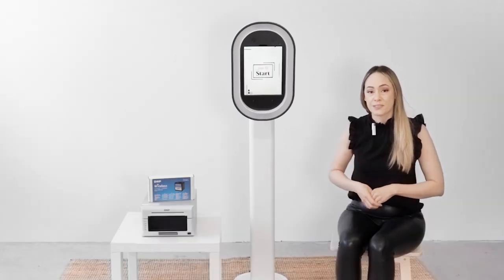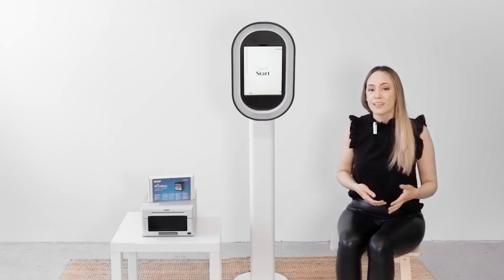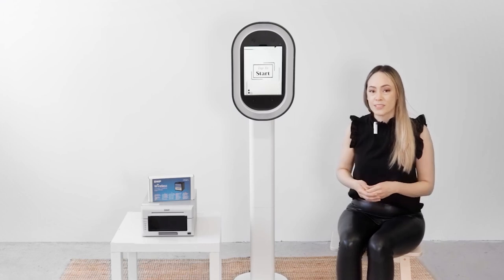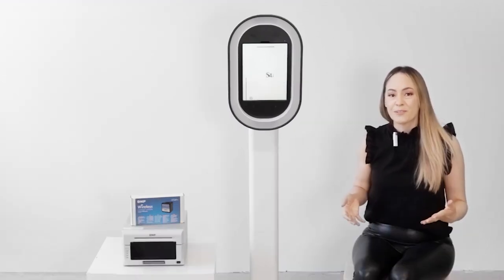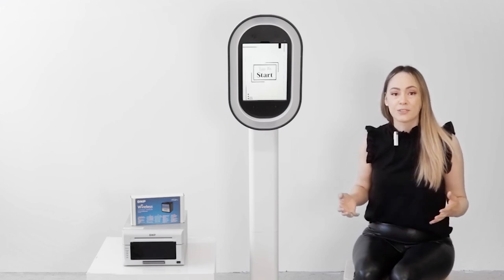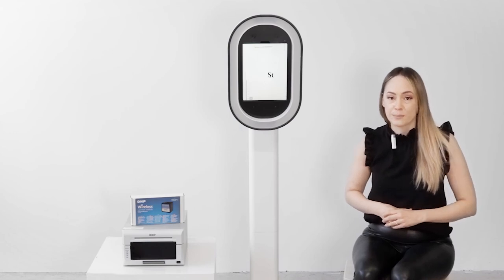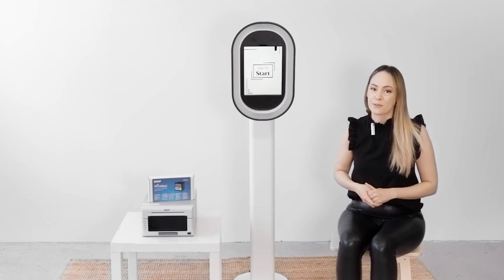Always make sure to reset your settings once you arrive at an event. Even though you may have tested a day or two before, it's important to go through all your settings just to make sure they have been retained within your photo booth. If you're having problems printing through the Wi-Fi network, you can always revert back to the internal network provided by the DNP Wireless Connect module — just remember to make sure your printer is less than six feet away from your booth.